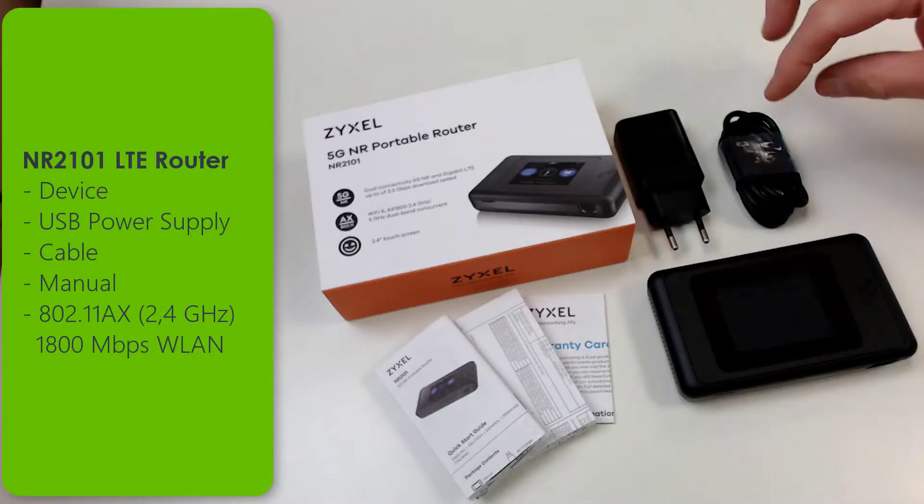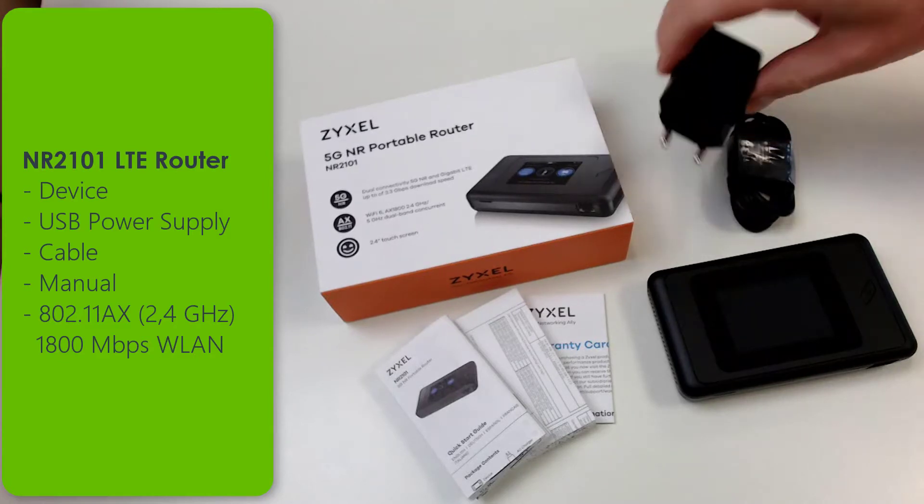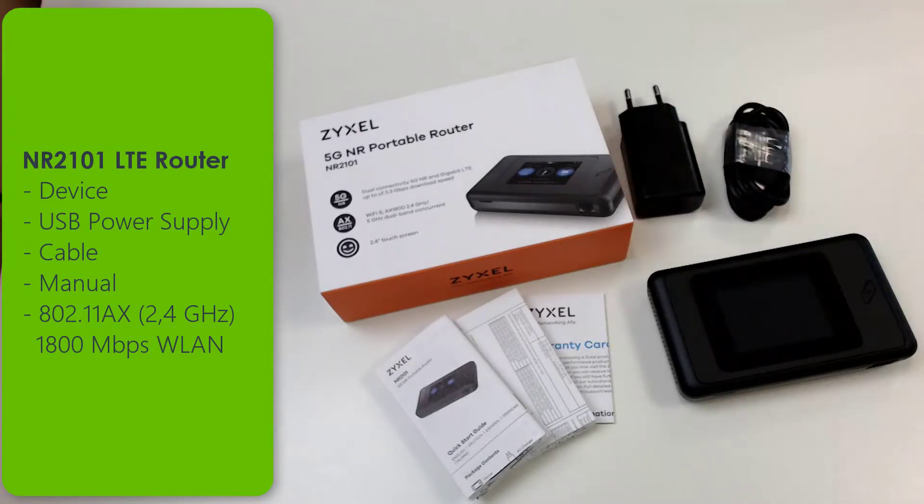Inside the very compact box you can find the device, the cable and the power supply, as well as the manual.